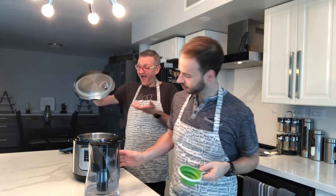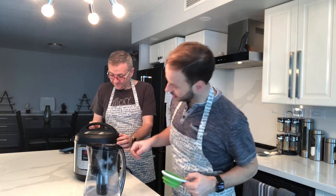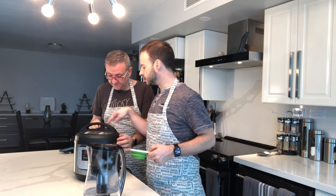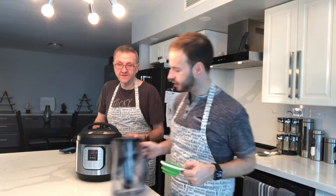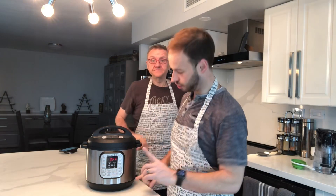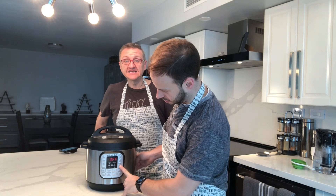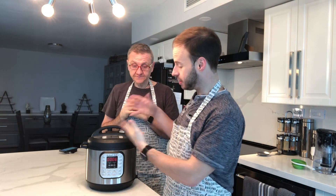You close the machine. Make sure you put it on sealing — there's a setting back here, you turn it to make sure it's on sealing, not on venting. In the front, you have your settings. Basically you're going to set it to steam, and then we put it for six minutes. Usually people put five, we put six just to cook it a little bit more. You put the six minutes, you wait till it pressurizes and it'll start. It's ready to go.